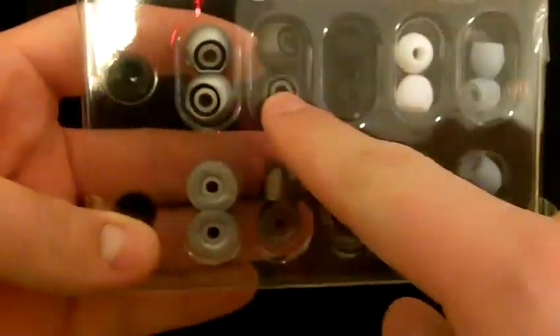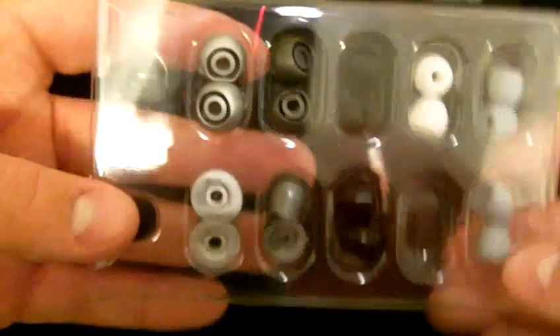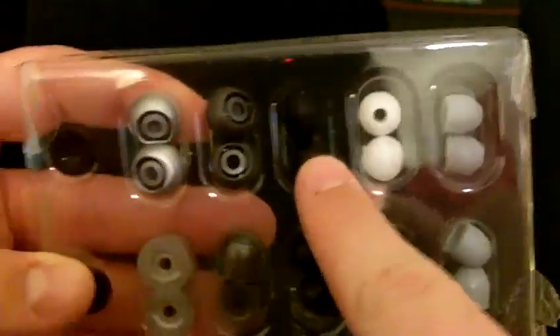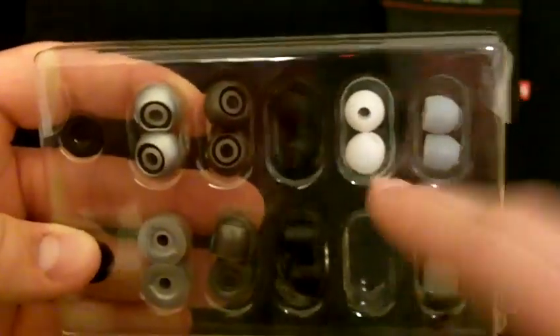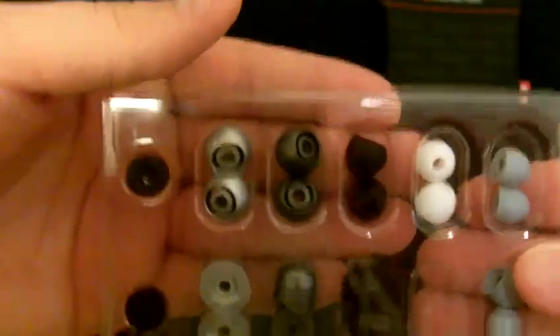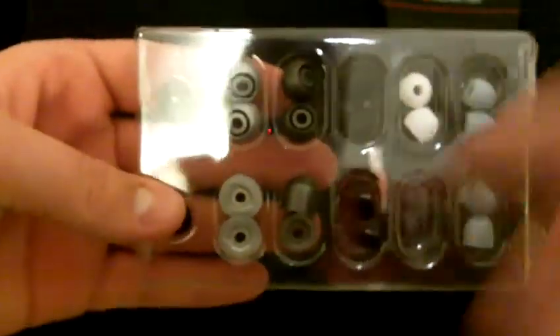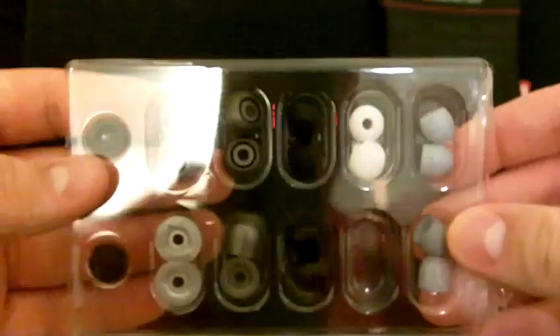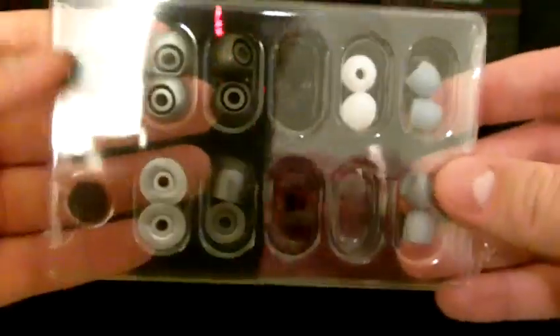Let's jump into the tips. The gel ones are on top, the foam are on the bottom. They go from large down to medium, small, and extra small. So you should be able to find your size in there.